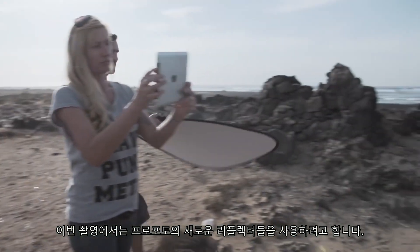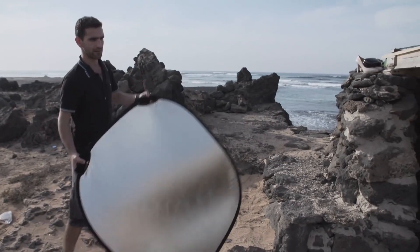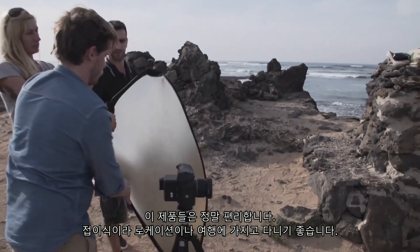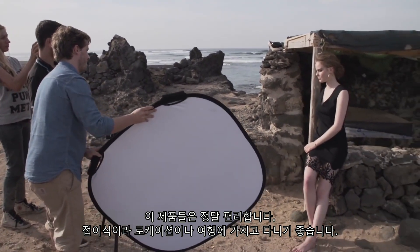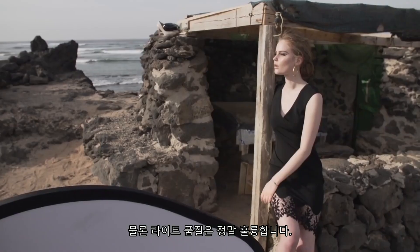In this shoot we'll be using the new reflectors from Profoto. They are really handy, they are collapsible, so you can fold them and take them to location. You can travel with them and the light quality is really, really good.